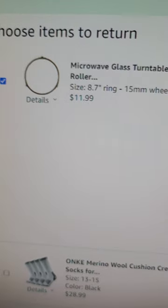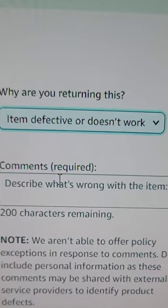Working. Good enough. Go back to Amazon and return the item that is defective or doesn't work.